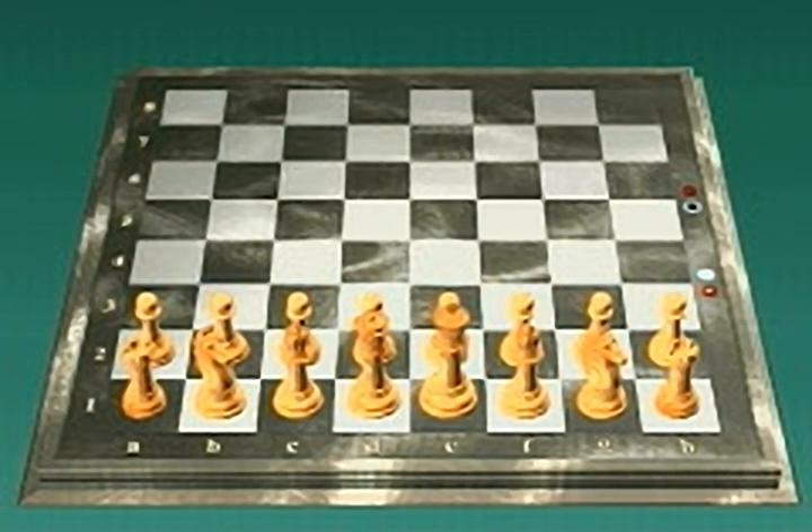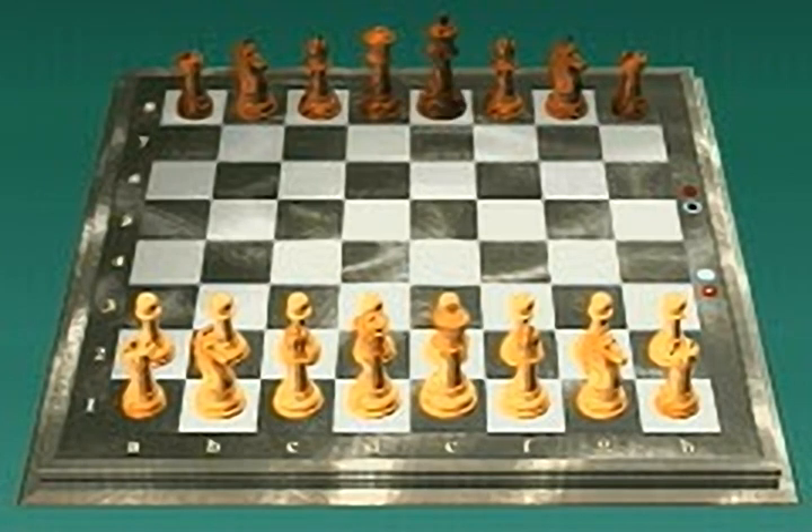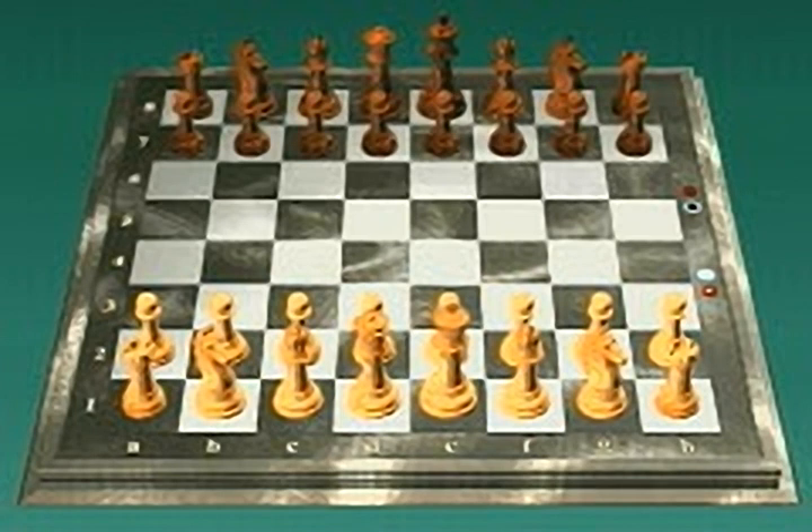Now set up black's pieces. Black's pieces always start on rank 8. Two black rooks, two black knights, two black bishops. Queen on color — black queen on black square. The black king. Pawns in front of pieces.